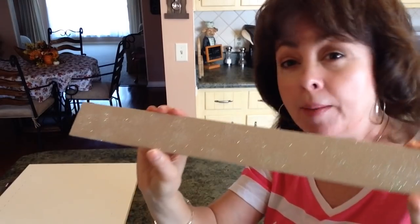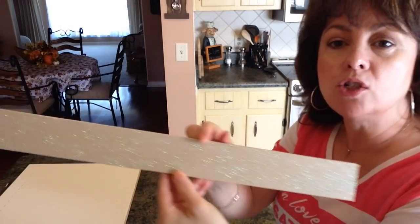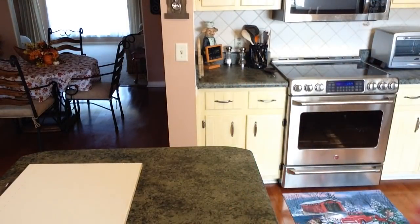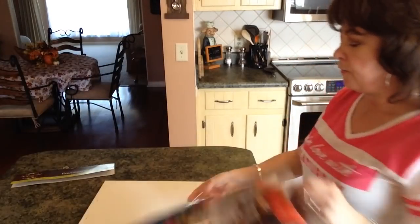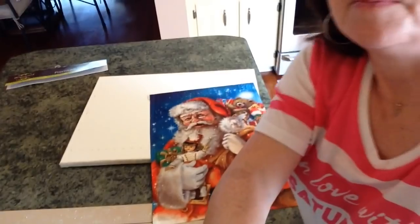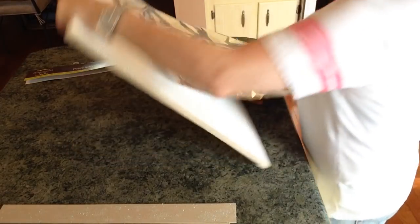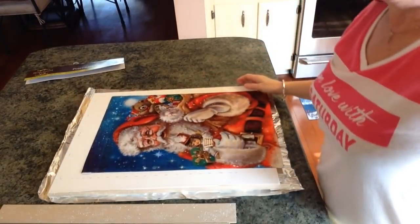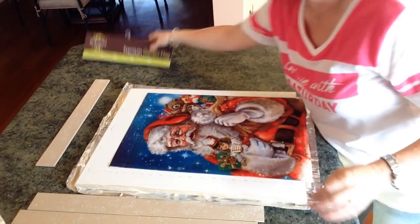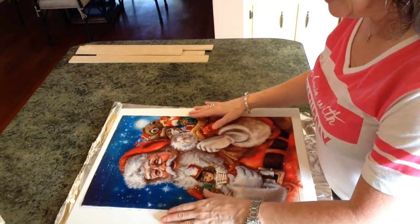I painted the plywood strips with the Warm Buff and then sprinkled glitter over them while still wet. You really don't have hardly any fallout at all — you can always spray it with a little hairspray, but I'm not going to bother. My husband cut these strips to match the 16 by 20 canvas — you'll need a strip for the top and a strip for the bottom. I'm putting aluminum foil down to protect everything from the Mod Podge.